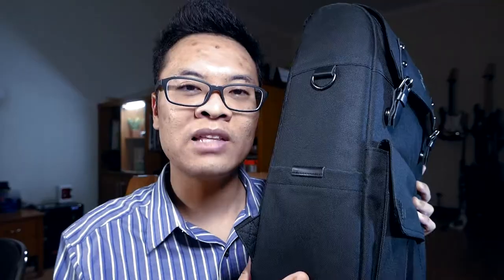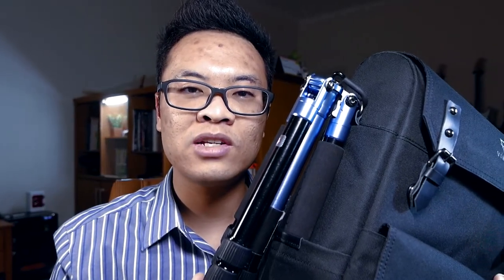You might notice that the bag is actually quite compact and slim — it is very slim for a backpack of this size, and yes, it is rather small for a backpack. But it can still hold a decent amount of gear, especially when you are using mirrorless or micro four-thirds camera gear.